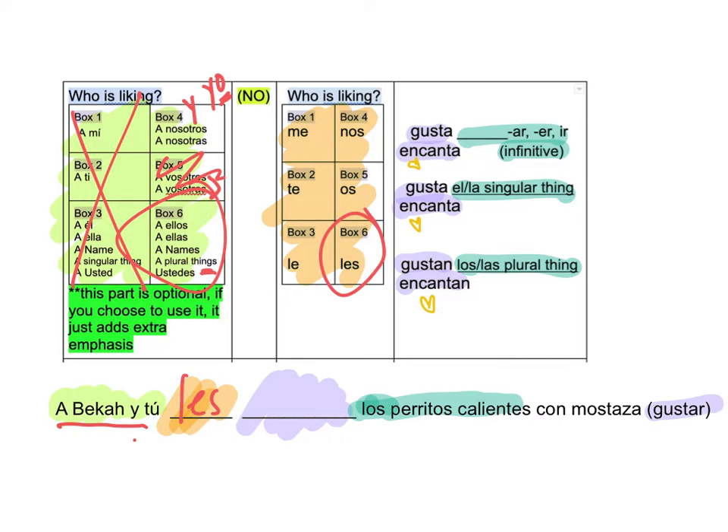And then it tells me Gustar. So let's get rid of Encantar. And now I've got to choose which one. There's my clue — Los. So right here is los and a plural thing. Awesome. So it's going to be Gustan. You guys like hot dogs with mustard.